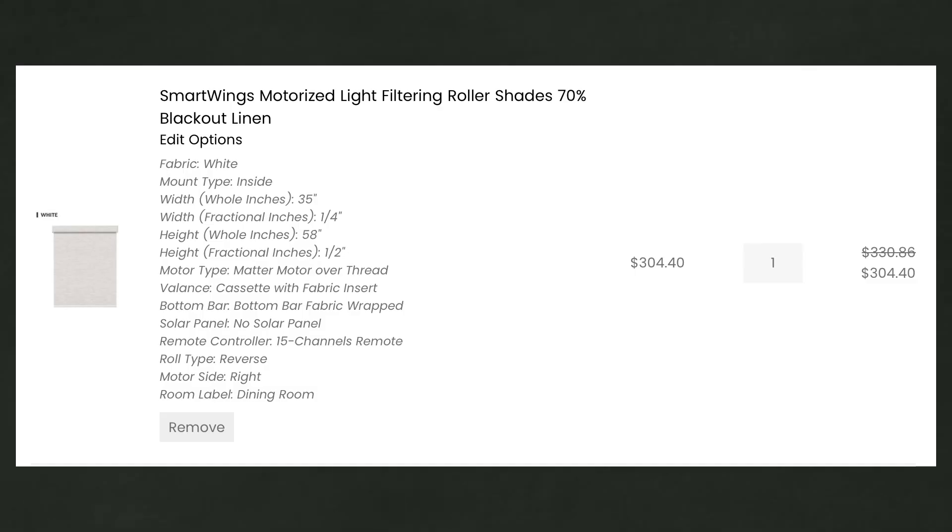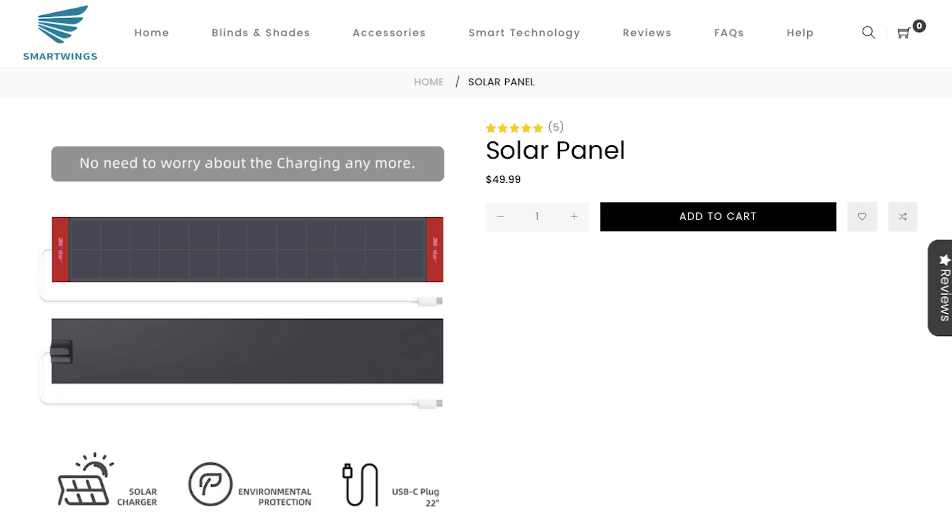The Smart Wings shades themselves came in at about $300 per shade for the dimensions I had for these windows, plus $30 for a remote control. No hub required, no batteries required. If I wanted to add a solar panel for the sake of never having to charge them, I could for an extra $50. However, I opted not to do that.